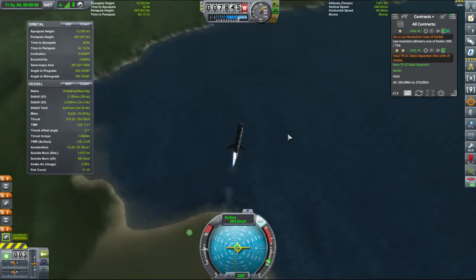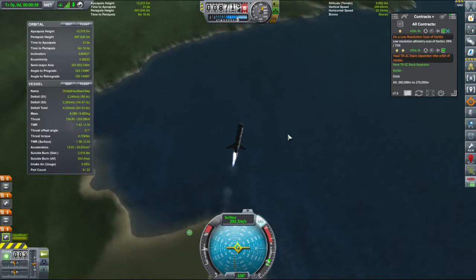We're going to lose a little bit of speed due to drag, but we're still going up at a nice rate.